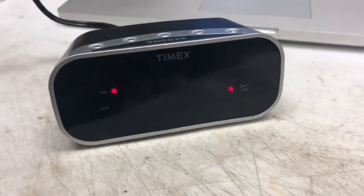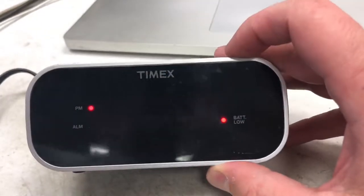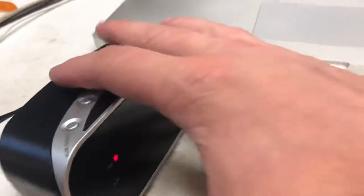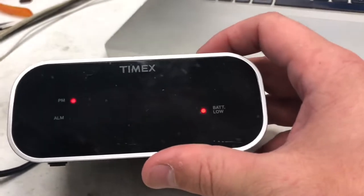This is the Timex T121 alarm clock. It's a 0.7 inch red display, comes in black — I've also seen it come in blue and purple. This is a pretty simple alarm clock, very popular, and they sell a lot of these.